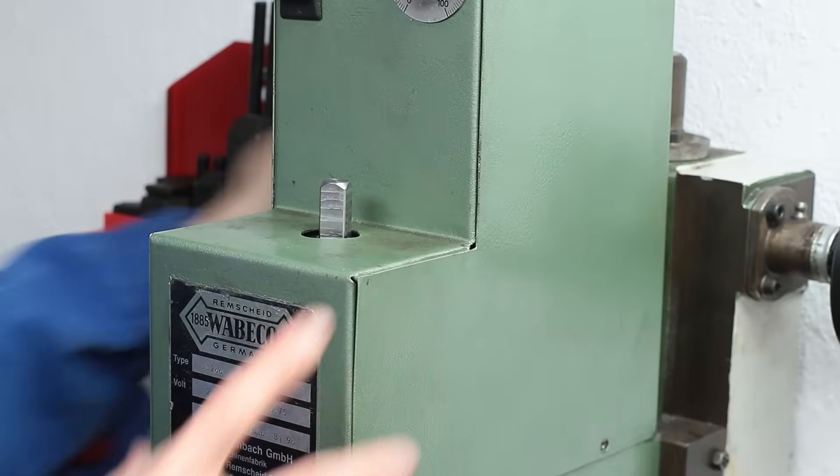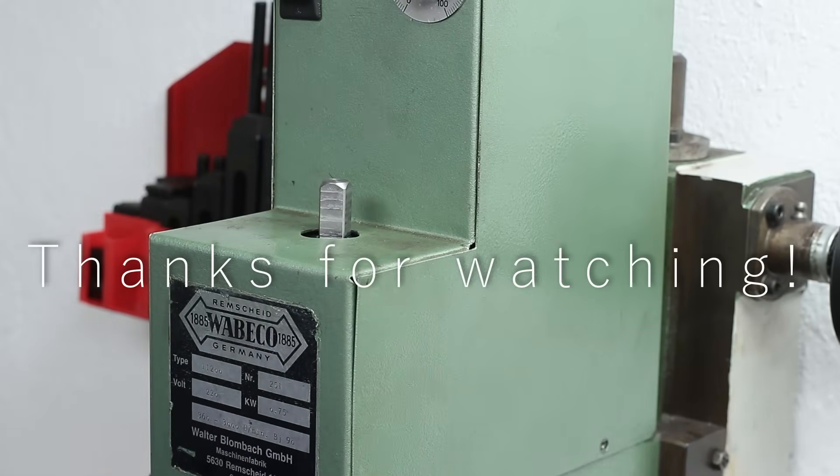So, I hope you found this short episode interesting. Thank you all for watching and till next time.